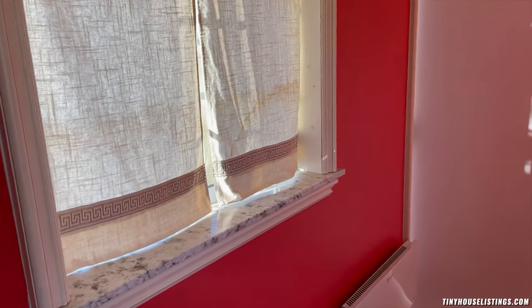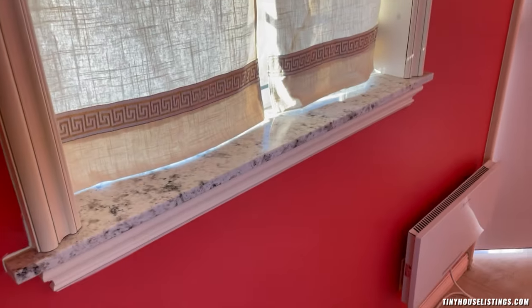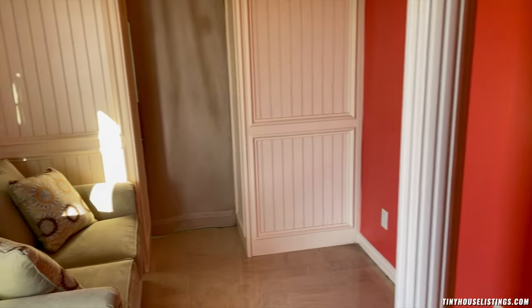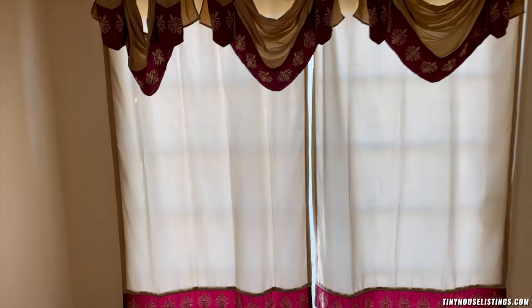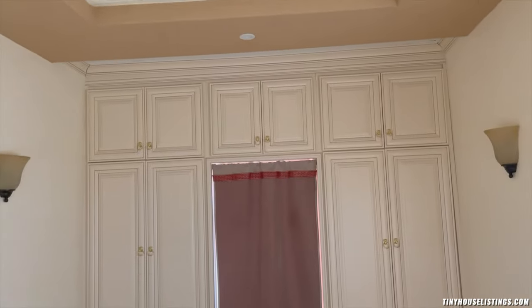There is a lot of customization here and attention to detail. This is all custom-made drapery, and there is a 9-foot ceiling. Here is the bedroom, which is about 13 by 8 feet 2 inches wide. This is the French sliding door. Some more sconces, a recessed ceiling with additional lighting, and the closet.